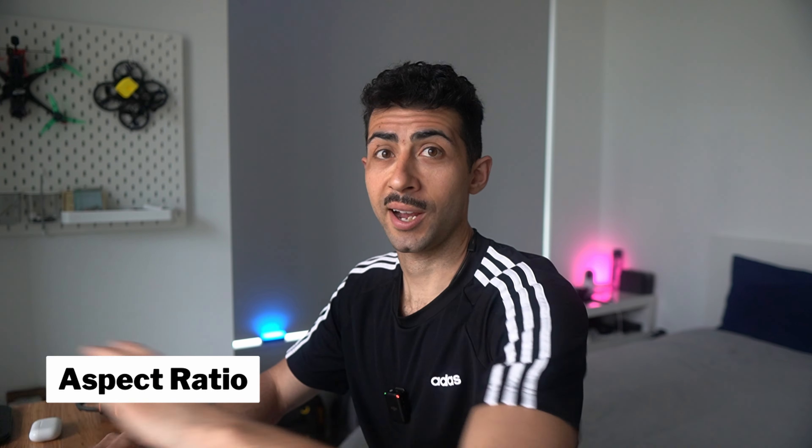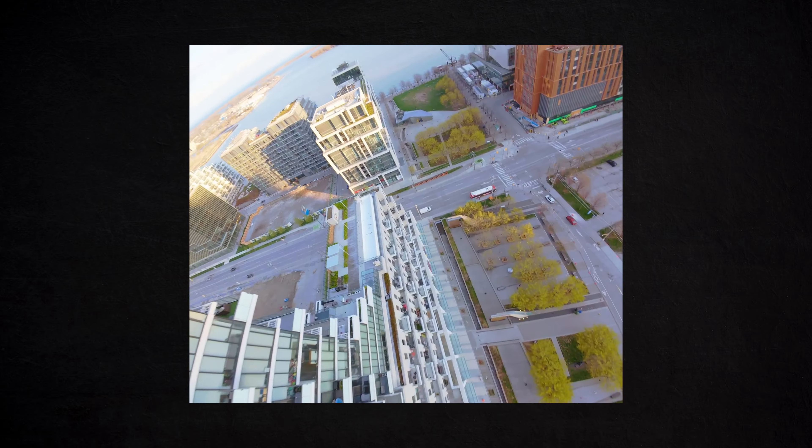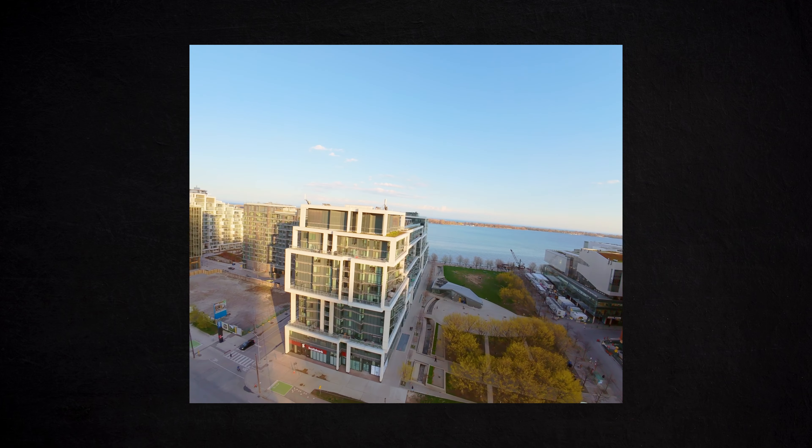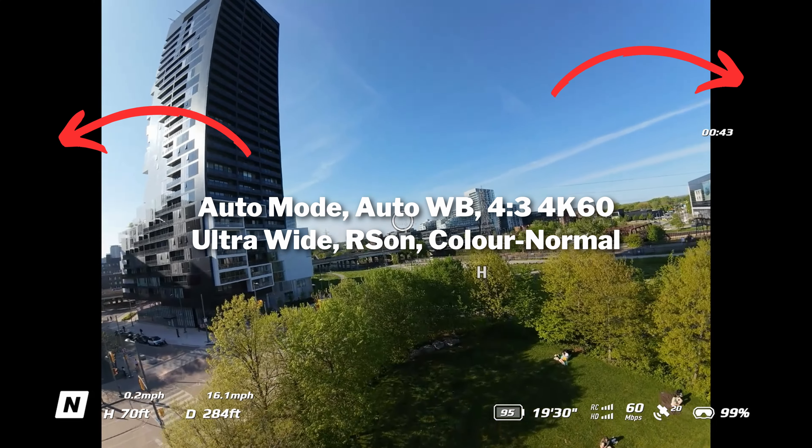On aspect ratio — 4 by 3 or 16 by 9. The key thing to note is that 4 by 3 is more versatile because you can use it for horizontal videos like YouTube but also for vertical videos like Shorts or Instagram Reels. Personally, I'd rather edit vertical content as 1 by 1 or 4 by 5 — it gives a bit more width. If you want the versatility, go 4 by 3. If you don't care about vertical video, use 16 by 9. The other benefit of 16 by 9 is that in the goggles you get a larger picture, whereas 4 by 3 trims in a bit with black bars on the sides.